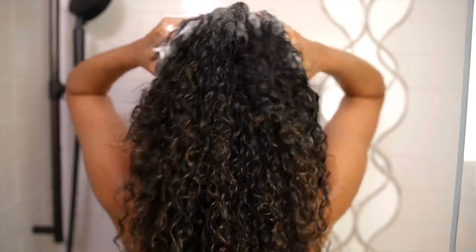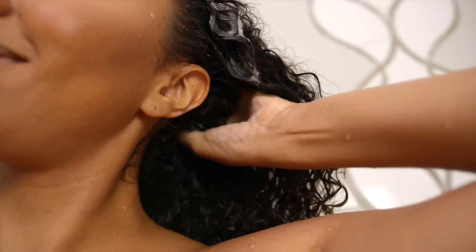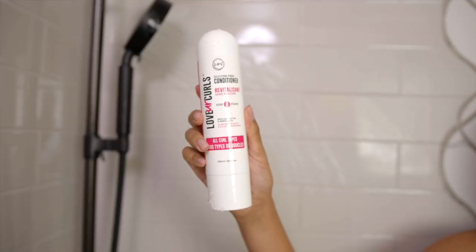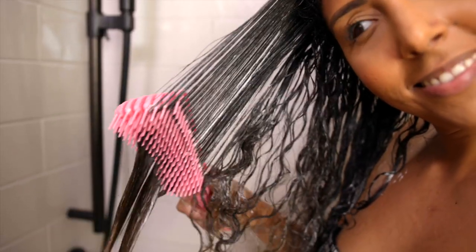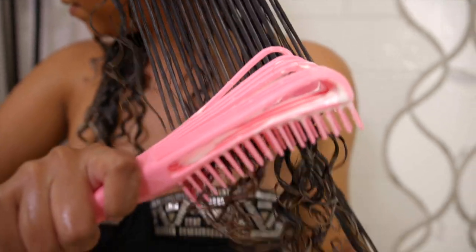I'm going to give myself a nice little scalp massage, really getting rid of any product buildup and letting my scalp breathe again. Now my hair feels so much better — nice and clean, moisturized but not stripped. Once I rinse out all the shampoo, I'm grabbing step two, which is their silicone-free conditioner. This also has shea butter and moringa oil with that same light scent. To detangle, I split my hair into two sections, start with my fingers, then grab a brush for extra definition. It has really good slip, even on very tangled hair.